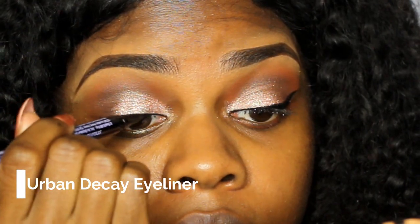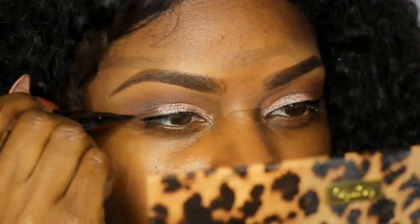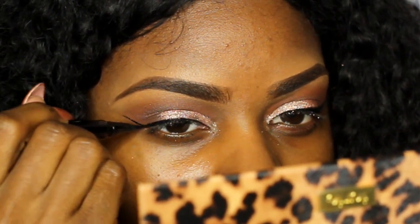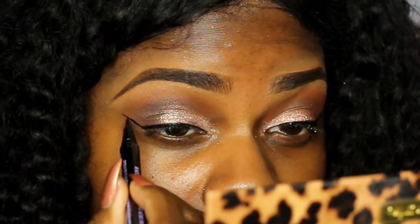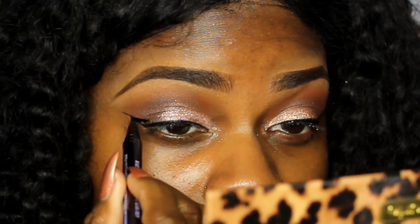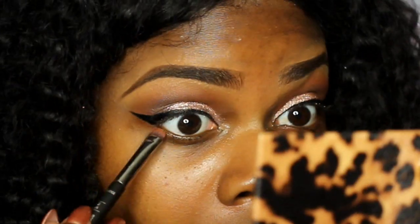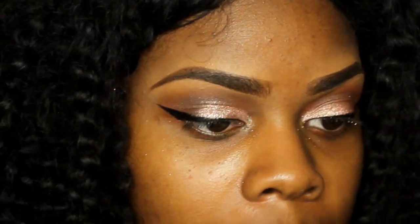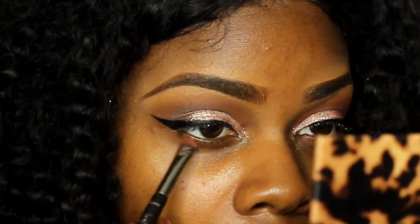I'm taking my Urban Decay waterproof eyeliner. I prefer eyeliner pens — I don't really like the liquid ones. I think the pens are a lot easier to deal with, and this one is amazing. It's waterproof and stays on pretty well, so thumbs up for me. Then I'm taking those browns from the Too Faced palette and using them underneath my eye.